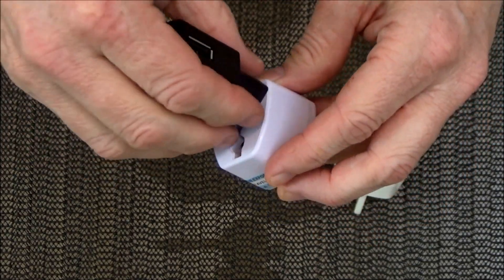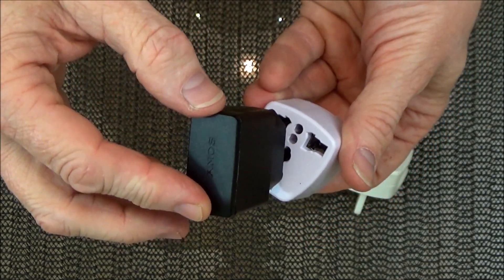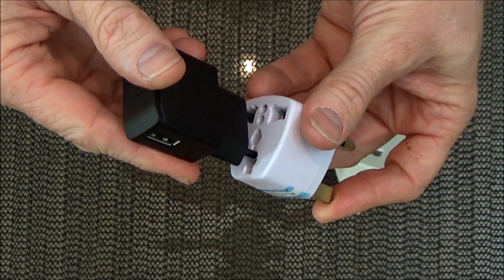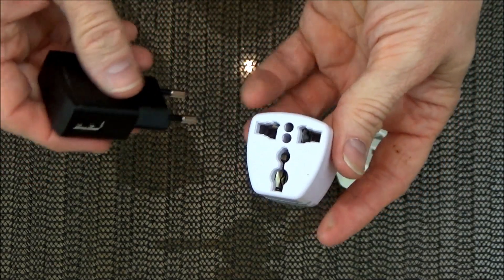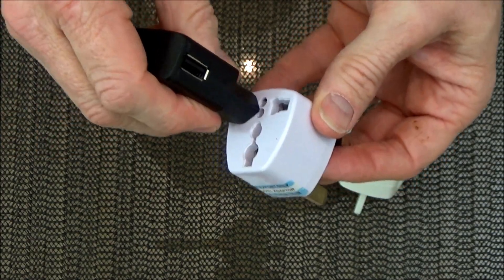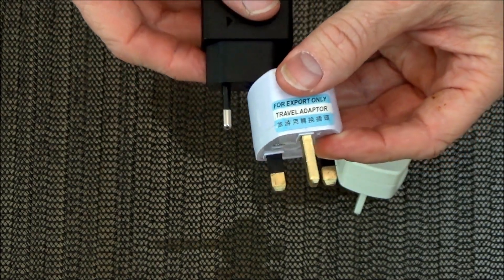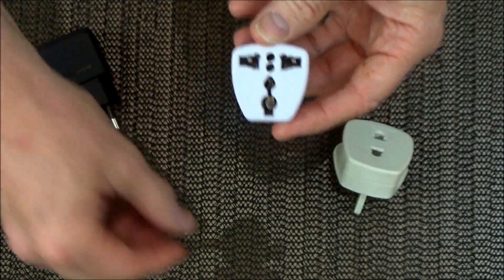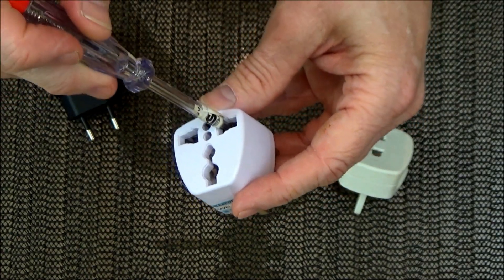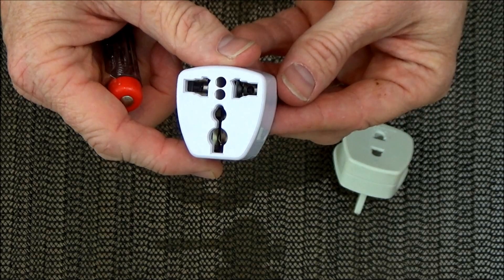You can plug the plug into it as you would the other one, but you can also plug the live straight into the earth, which would hopefully, if you've got a modern home, trip out all your electrics — otherwise you could just blow up in your hand. Similarly you can plug the neutral into the earth, or plug the pins in either side and end up with a live pin. The worst part is that you can put any metal object into any of the outlets — live, neutral or earth — and if you were to put something into the live you would risk serious injury or possible death.